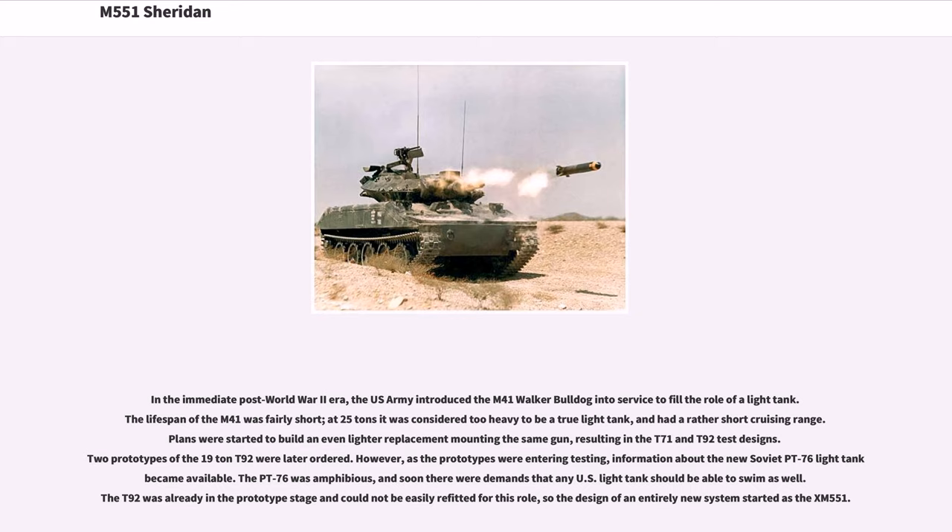However, as the prototypes were entering testing, information about the new Soviet PT-76 light tank became available. The PT-76 was amphibious, and soon there were demands that any U.S. light tank should be able to swim as well. The T92 was already in the prototype stage and could not be easily refitted for this role, so the design of an entirely new system started as the XM551.